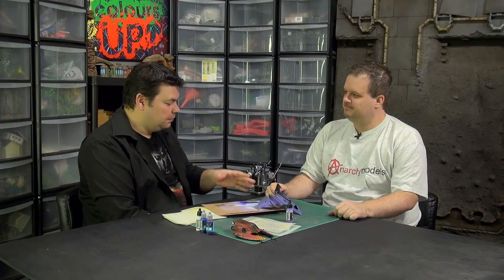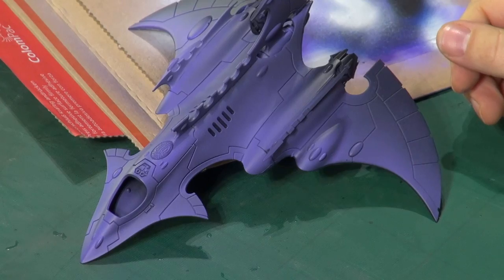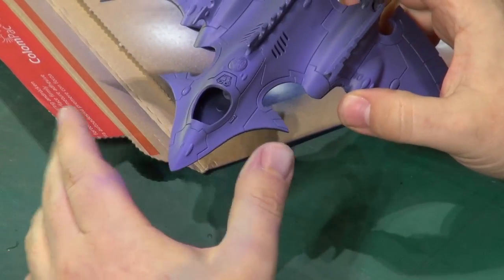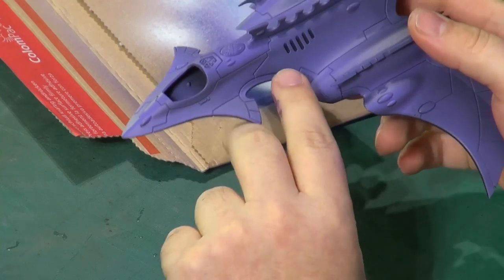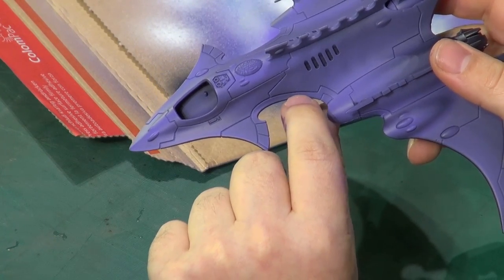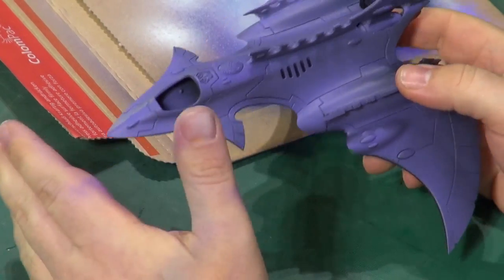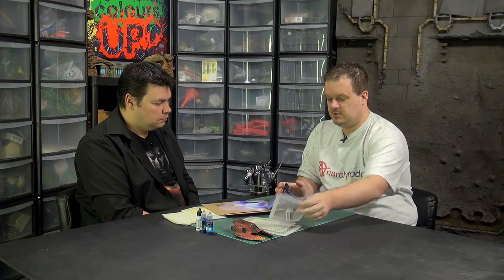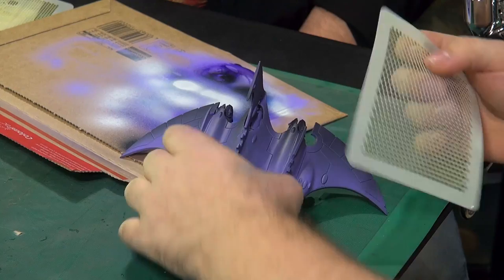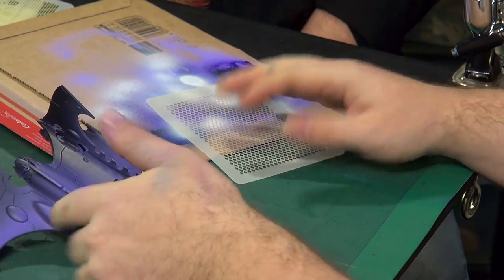We've taken a couple of minutes to allow it to dry. The way I test is find a bit that's not terribly important and try to scratch it gently with your fingernail — if you don't scratch through the paint back to the primer, you're ready to go. With these stencils, if you're not careful, you can actually rub the paint off if it's not fully dry. So the next stage is to do the actual stencils.